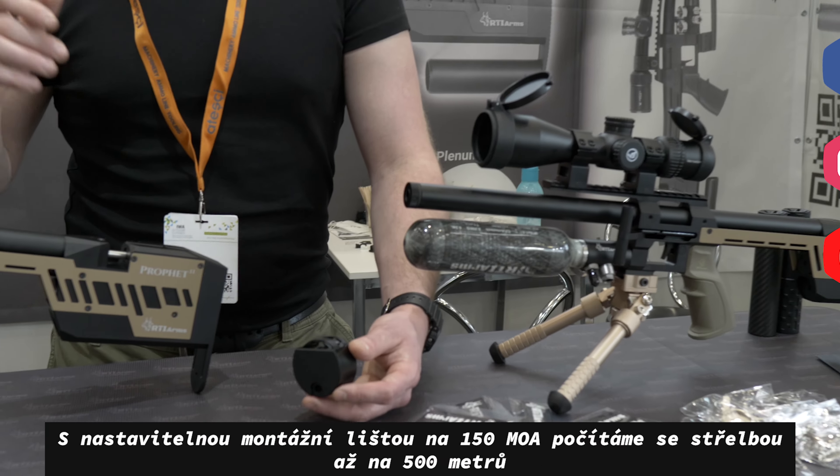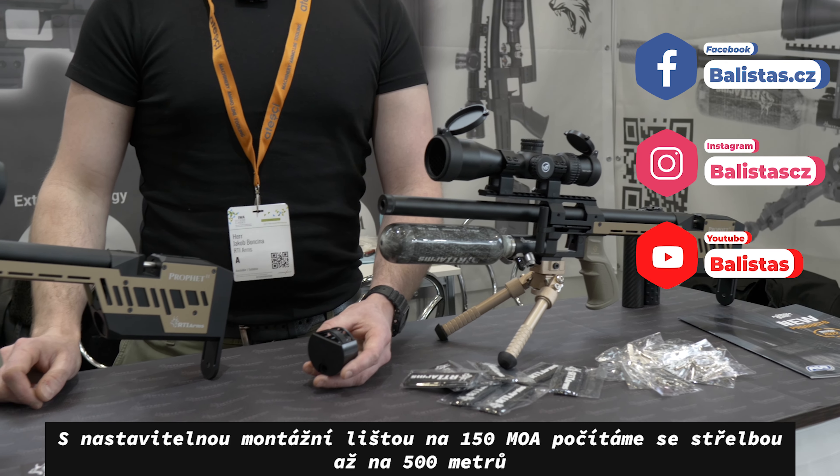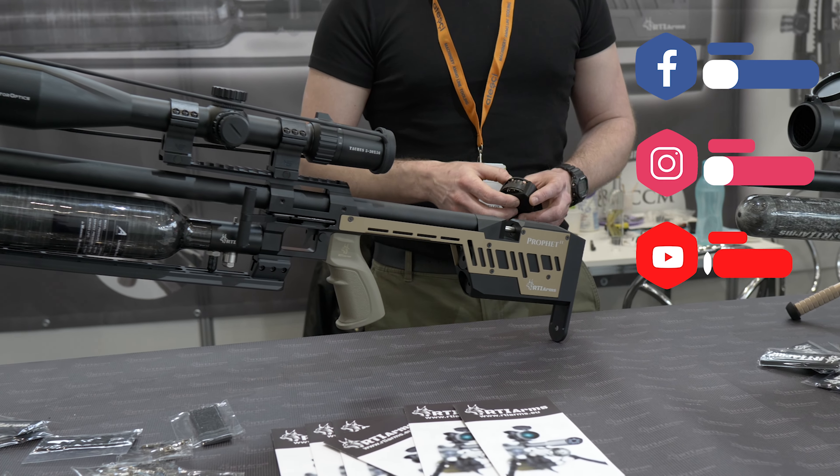The rail adjustment of 150 MOA — we calculated up to 500 meters. So 300, no problem. Thank you.